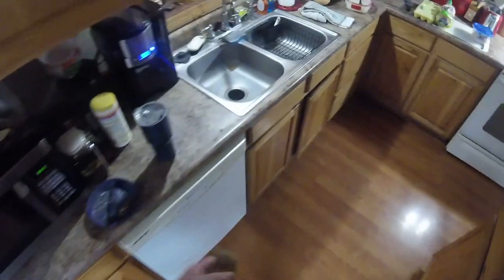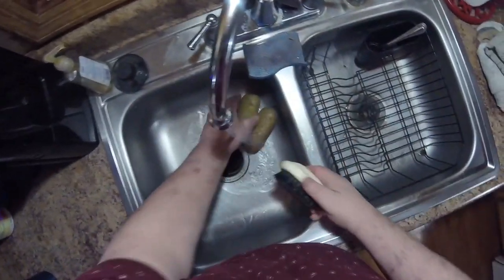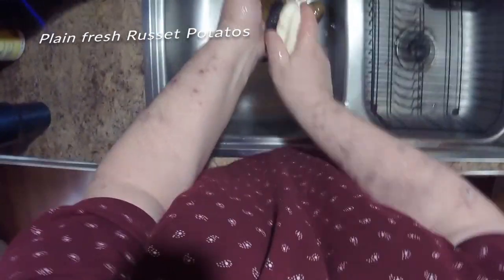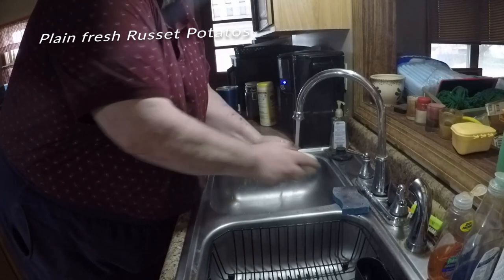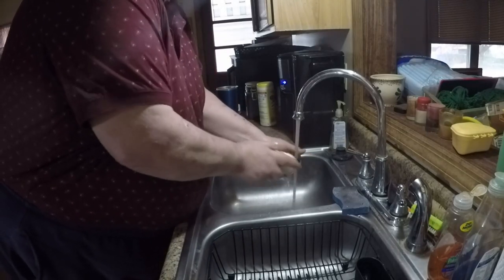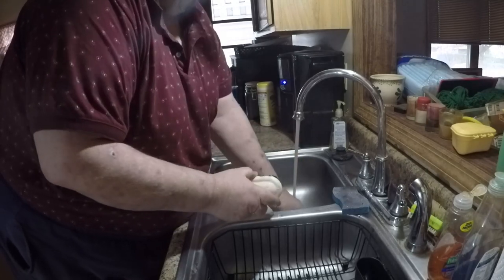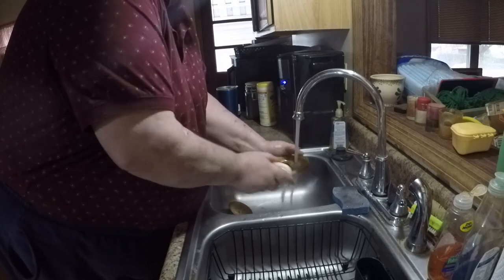No breakfast can start without a potato — gotta have the taters. So here's what we do every day, this is my morning routine kids. You got the coffee percolating, then we scrub up a couple taters, a couple spuds.